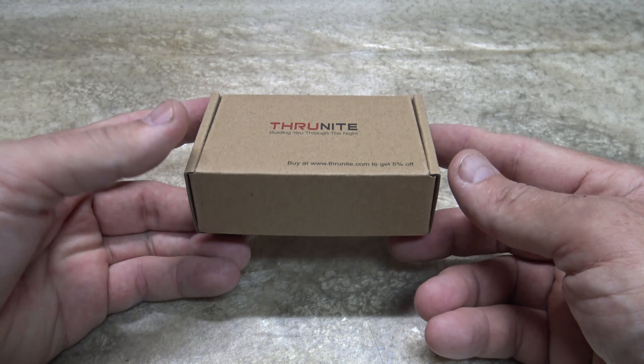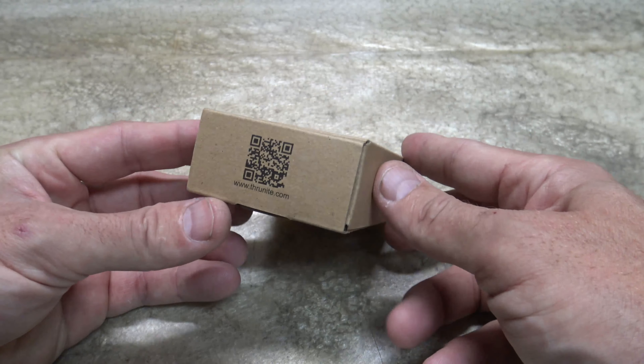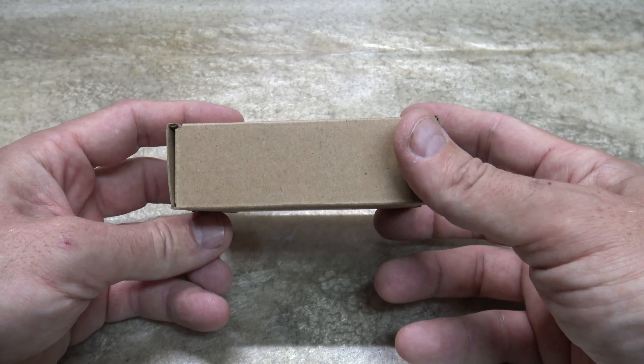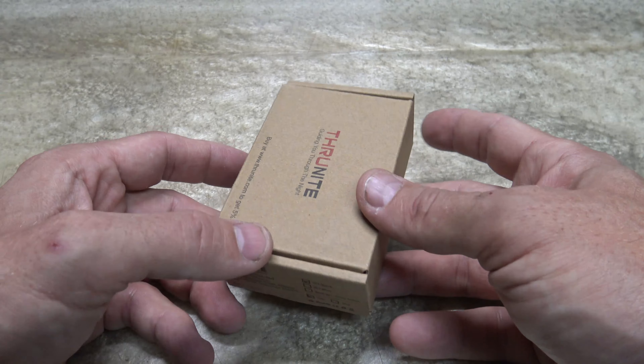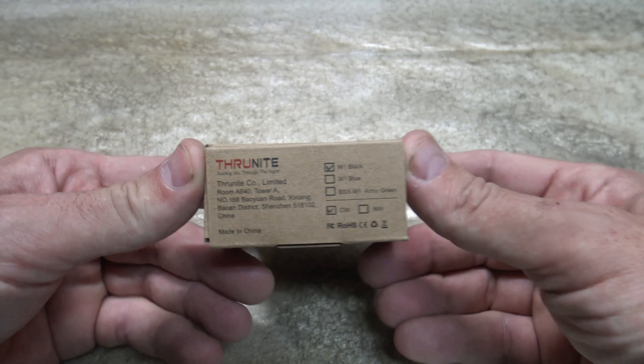Hello. Good afternoon, everybody. Welcome back. Jiu Jitsu 2000 here today. I'm back. I hope you guys are doing wonderful. I've got an interesting video for you today. We're going to talk about another offering from ThruNight. This is model W1.